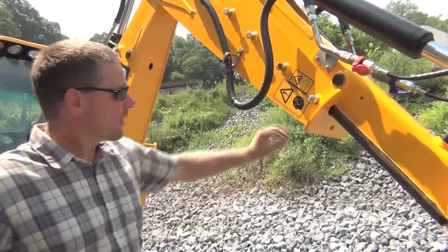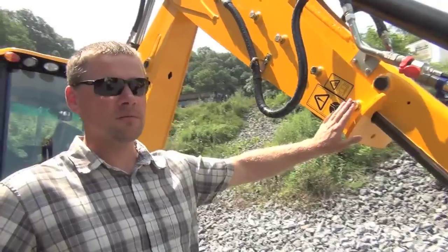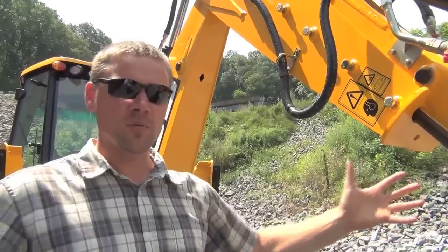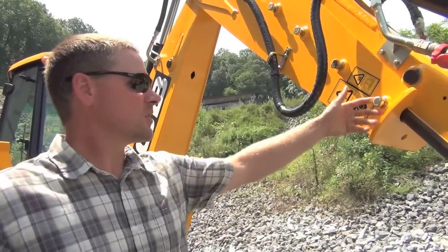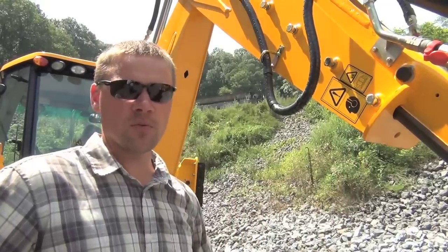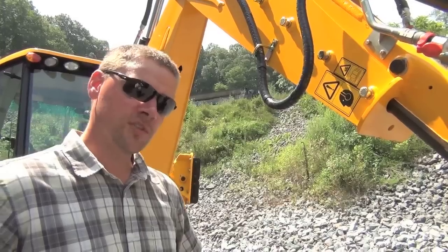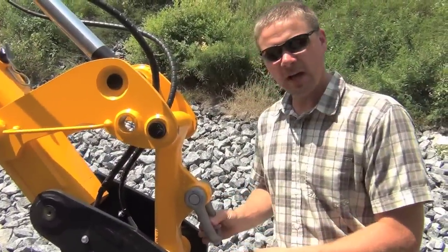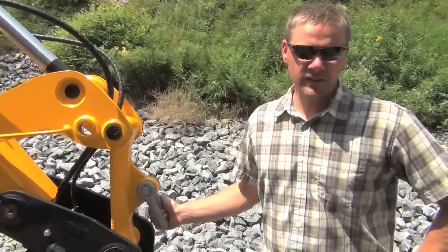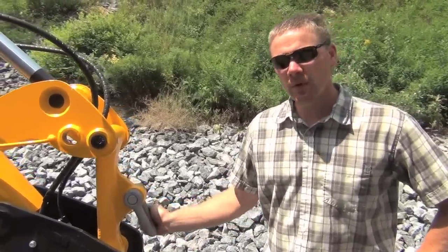It also offers very easy adjustability. We have four set bolts on each side — if the machine gets a little bit of play, you can simply loosen the lock nut and tighten each side up to take the play out. Very easy to adjust, very simple design. Another nice option is the lifting link — a very nice clevis if you're doing any heavy lifting. It's a safe way to wrap a chain in here as opposed to wrapping it around a bucket.